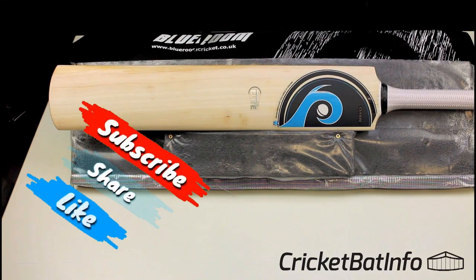Welcome back everybody to Cricket Bat Info. I'm Mark and today we're looking at a Blueroom custom bat.